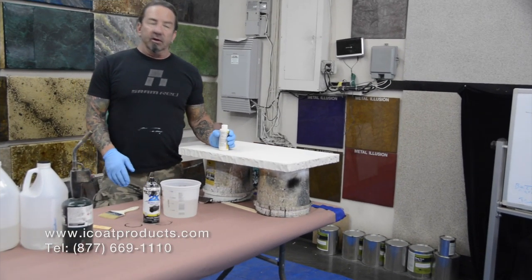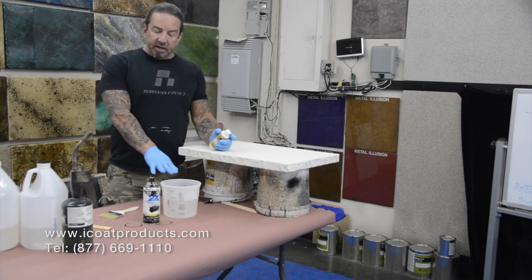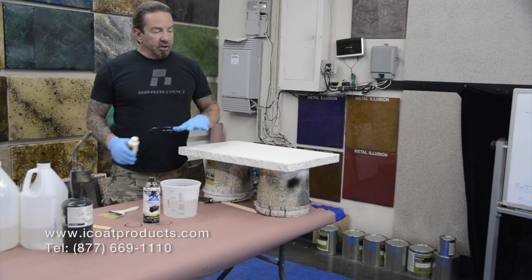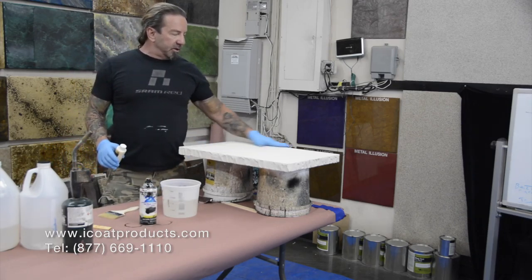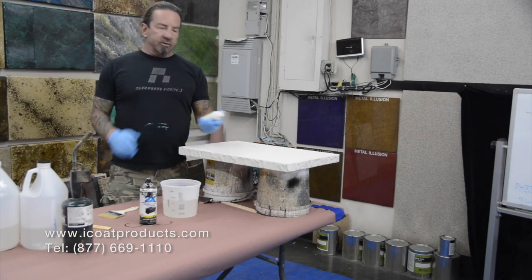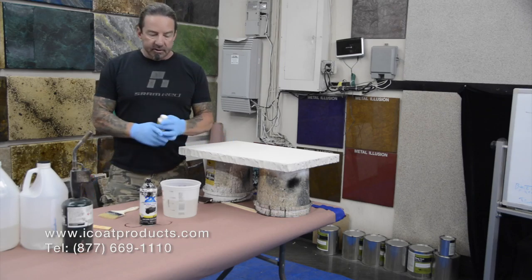Today we're going to do one that is just bone acrylic color mixed straight into the epoxy. It's going to be one color with some spray paint accents — kind of a marble-looking color. This is more of an ivory color than it is white, but it looks really good like this.